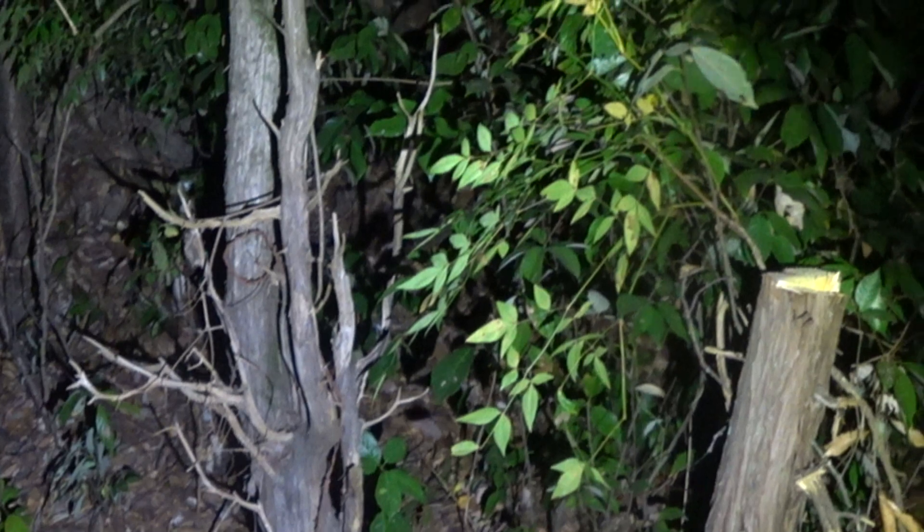These are the branches and this is the main trunk. This is the main trunk I cut today. So one more to go — bye!